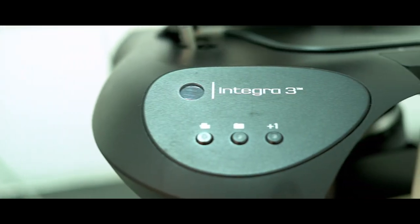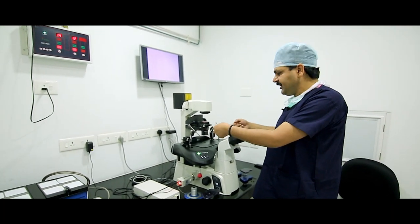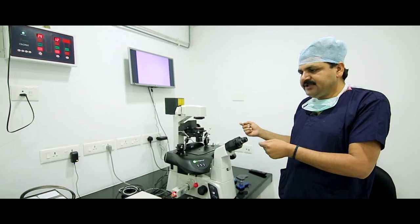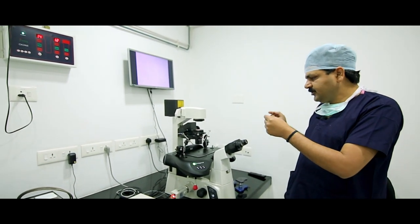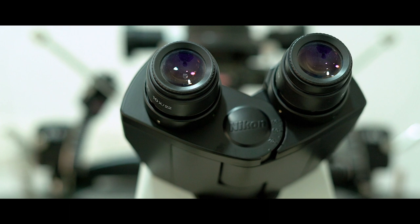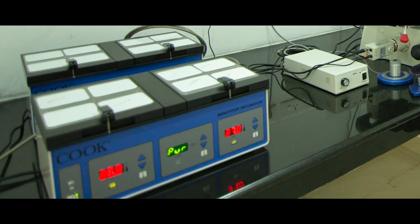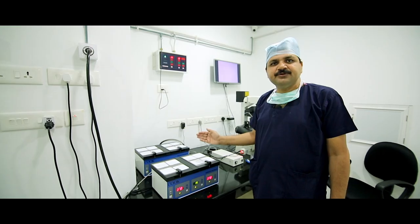This machine has a heating stage, and the embryologist sets up the holding pipette and injection pipette. First, we immobilize the spermatozoa with the help of the injection pipette. After selecting a good morphological sperm, the embryologist performs sperm injection under the microscope — one sperm into one oocyte. After injection, we culture our zygote in the triple gas incubator and observe pronuclei fertilization check after 16 to 18 hours of injection.